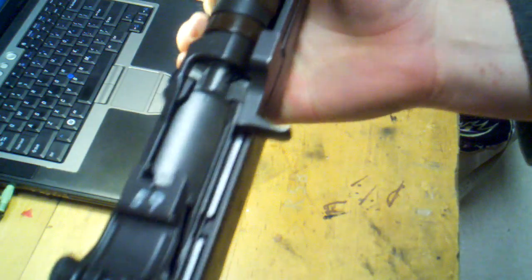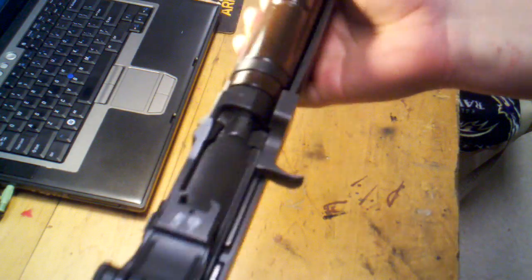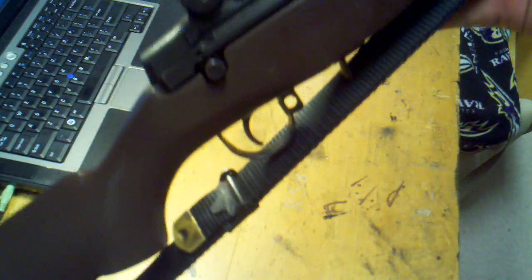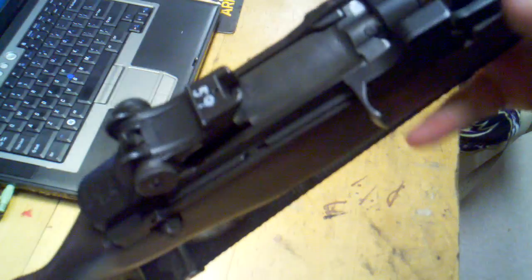I hope you enjoyed the video and got something out of it. I'm sorry it's not exactly a civilian rifle — this is my issue weapon, so it's going to be different than an M1A, but the steps are essentially the same. Comment with questions, and thanks for watching.